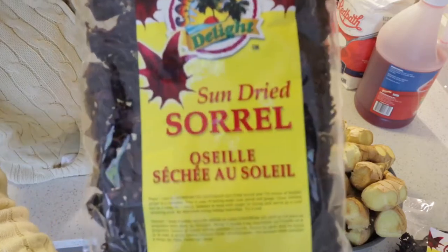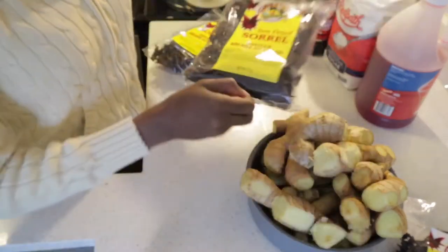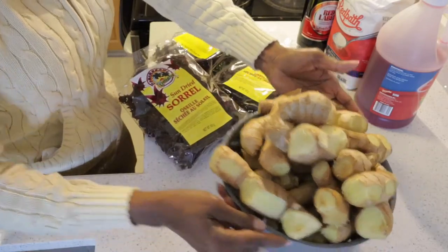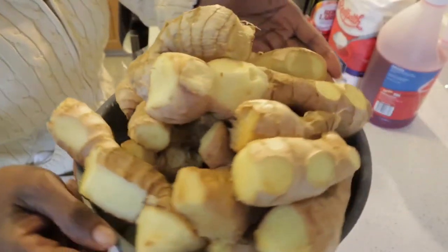So we're going to be using sun dried sorrel. I have three packages of sorrel. We're going to need lots and lots of ginger. These are already washed and cleaned.